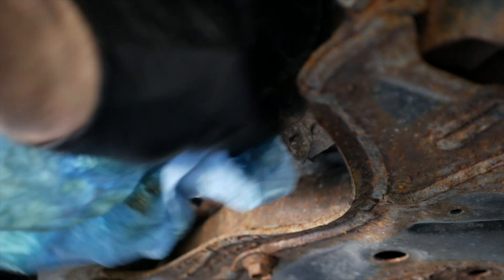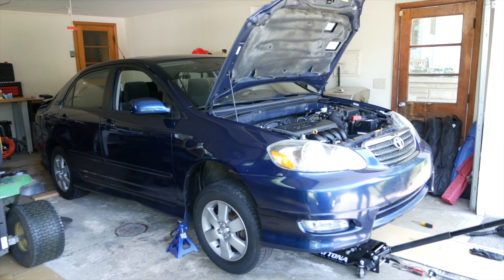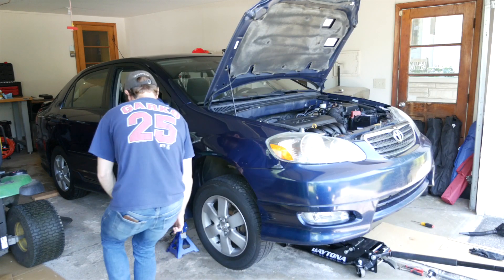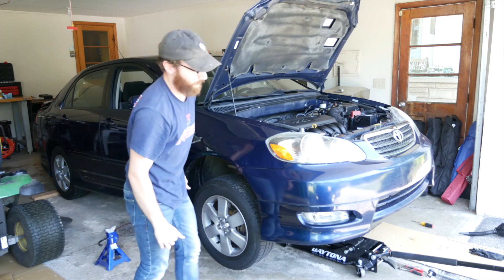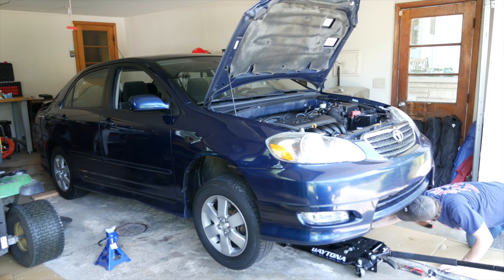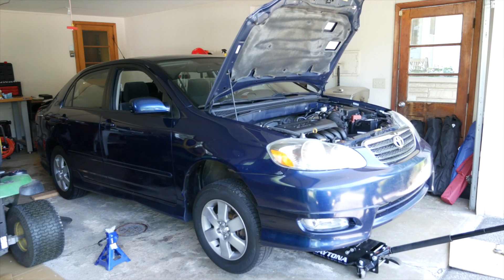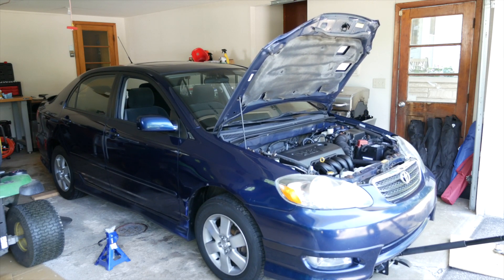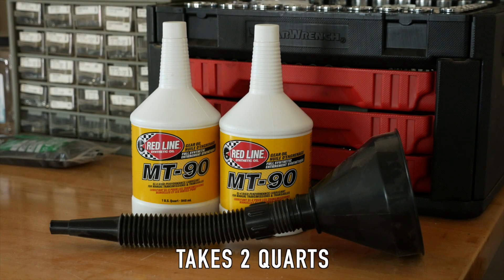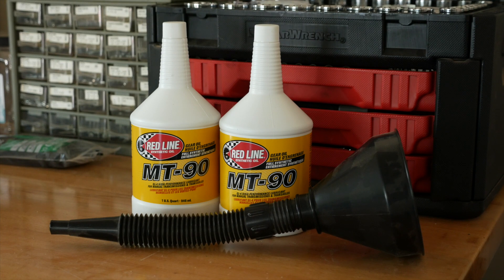Let's go ahead and wipe it down to make sure any old transmission fluid is gone. Now we're going to get the car back on the ground because we want it to be level when we fill up the transmission. I'm jacking it up and removing the jack stands. Make sure you get the oil catch pan out of the way so the car doesn't crush it under the wheels — almost did that. Go ahead and lower the car slowly. I'm going to be putting some Redline MT90 in the transmission. From what I've read online, this is kind of the go-to for a lot of manual transmissions, so let's try it out.